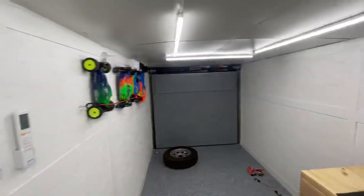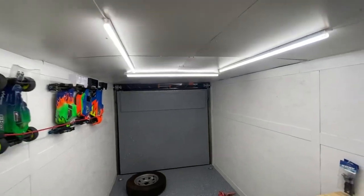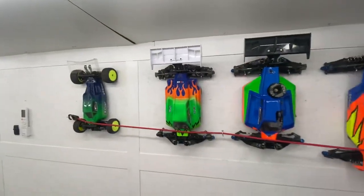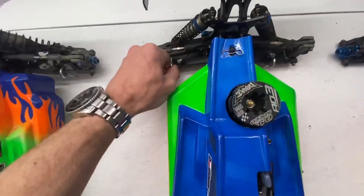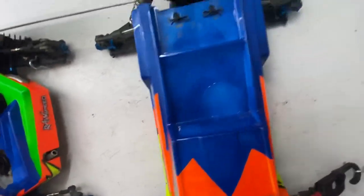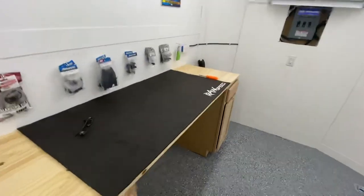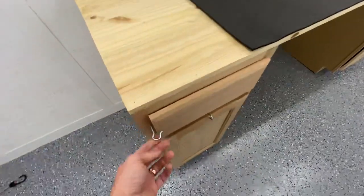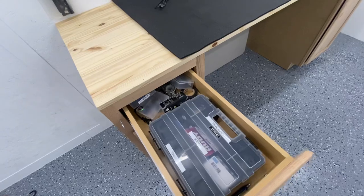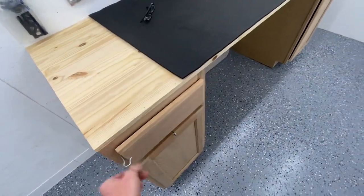There's a couple changes I want to make, but for now I think we're doing pretty good. We're going to take it to the race tomorrow. Got my cars hung up with some of these little self-tapping hooks and a bungee strap — they're not going anywhere. Our desk and workbench area is in place. High-quality door keepers there — keep you from opening up on the road.